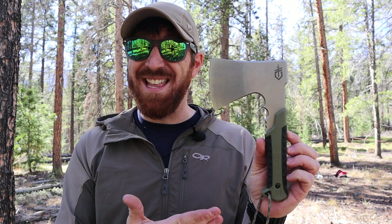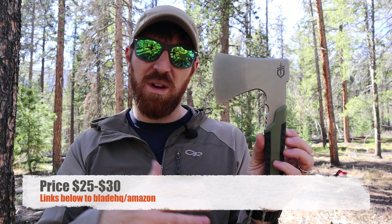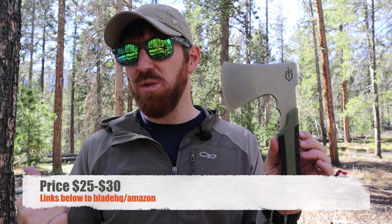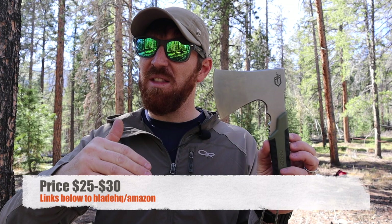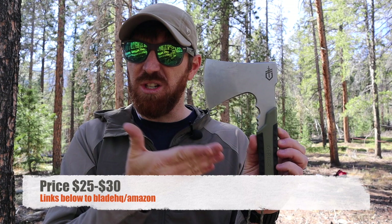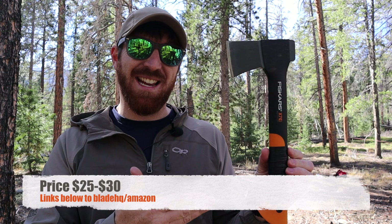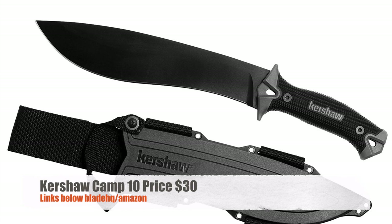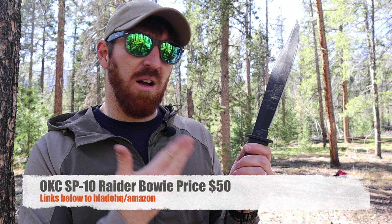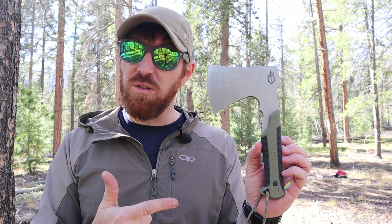One benefit to this tool is that it's super inexpensive — I paid about $24 for it, and it'll go anywhere between $25 and $30 depending on where you purchase it. But there is steep competition in price, because the Fiskars X7 is right around the same price between $25 and $30. There are plenty of solid choppers out there around that same price point, like the Kershaw Camp 10, or for not much more you can get a USA-made Ontario SP10 for about $50. The pack hatchet is a great value, but it does have steep competition with the other tools we're using today.